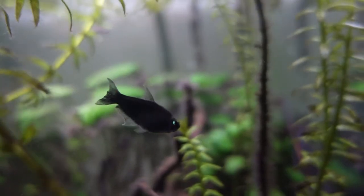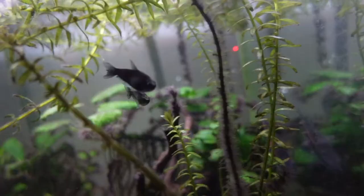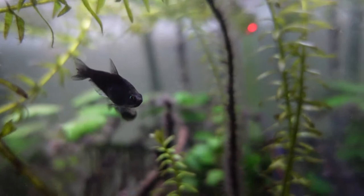Hey guys, it's Lazarus here and in today's video we'll be talking all about the Emperor Tetras. They're also known as the Cari Tetras and the Royal Tetras and they're such a cool little schooling fish. Let's dive straight into the video.